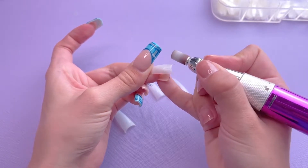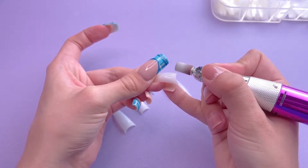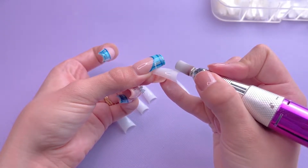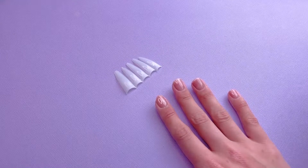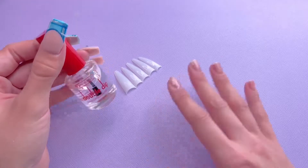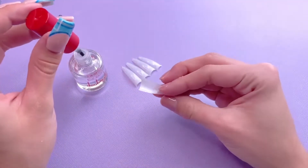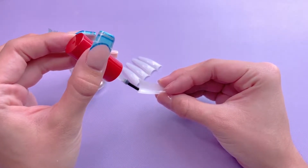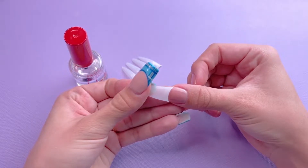I'm going to go ahead and file all of the other nail tips. Once all of the nail tips have been filed, I'm now ready to apply them. I'm going to be applying the nail tips using the base, which is number two. I personally don't find any issues gluing my nail tips down with this product, but feel free to use a nail tip glue instead. I'm going to place some of the dip base on the back of the nail tip and glue it down onto the nail, making sure to push down firmly to avoid having any air bubbles underneath.